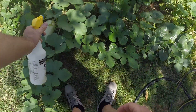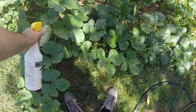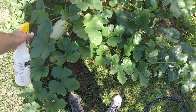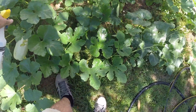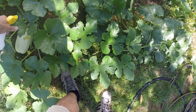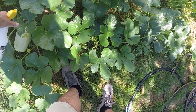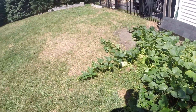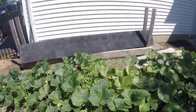Dawn dish soap in here acts as an emulsifier, and that breaks up the oil into water-soluble pieces or particles that can break the surface tension of the water, so it can sit on the leaves of the plant. And boy, that really does dissolve it.